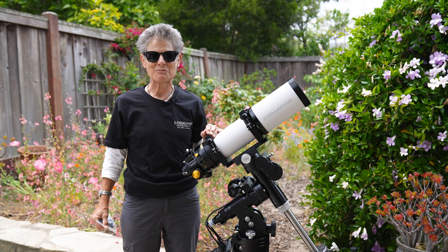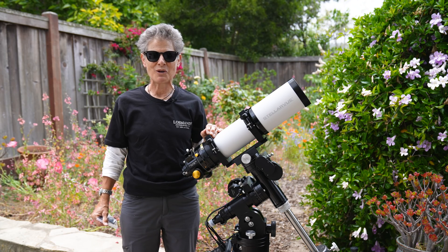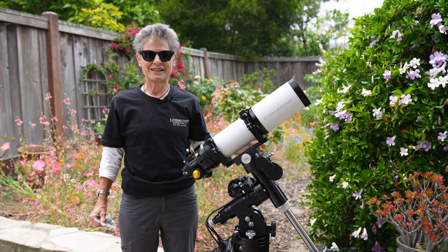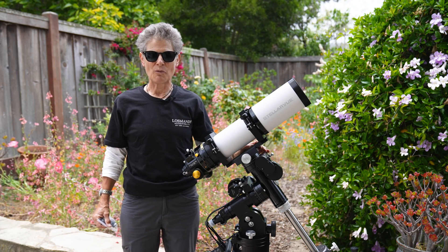Hello everyone, I'm Sula, host of Sula's Big Adventures, and today I'm going to be reviewing the Losmandy GM8 Equatorial Telescope Mount.